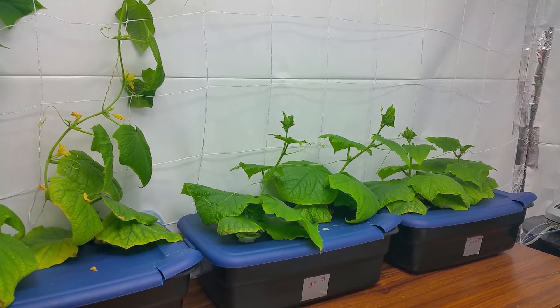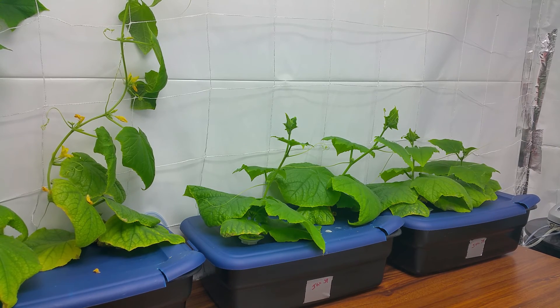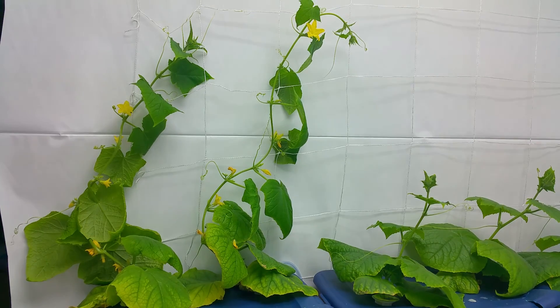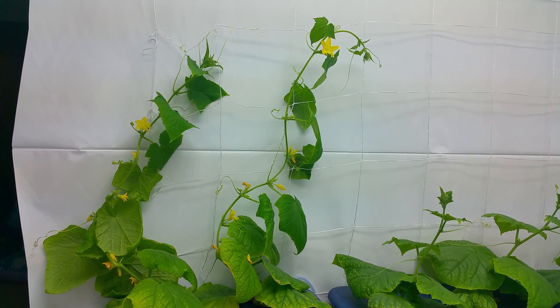I've noticed with these cucumbers they really do not like cold water. Here in Alberta it's winter right now and it's been pretty cold — we have minus 20 to minus 40 cold spells for a week or two weeks at a time. The water coming out of the tap is ice cold, and these guys let you know right away — you can tell within half an hour of giving it to them that they're in shock.